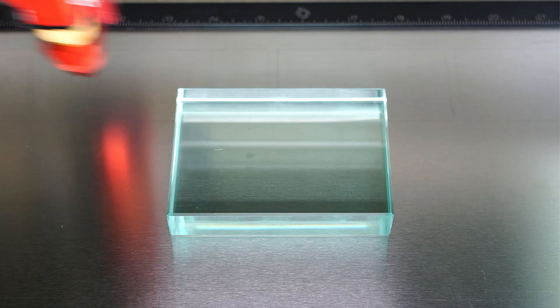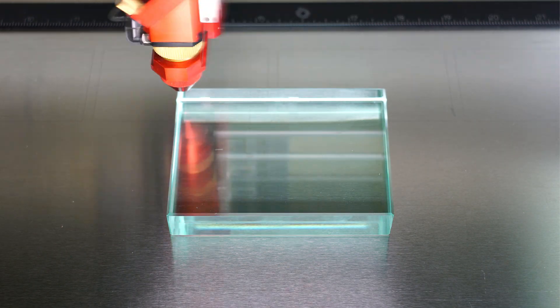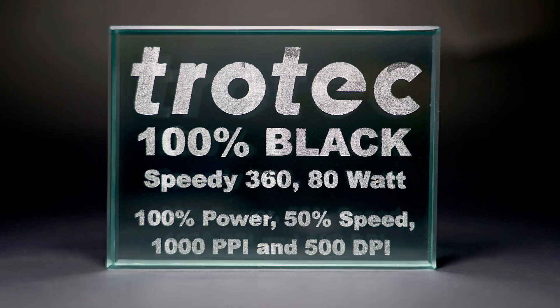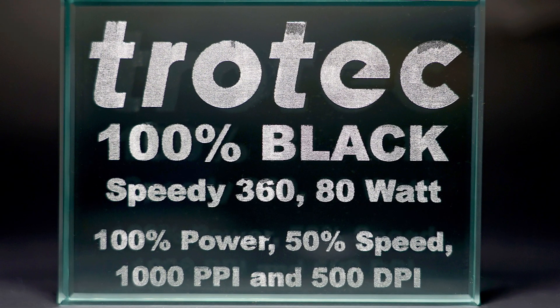Running the Speedy 360 laser in focus with a two-inch lens at 100% power and only 50% speed. As I zoom into the finished result of this test, a common issue is seen: chipping and flaking of some of the engraved text from the heat of the laser has caused a poor quality look.